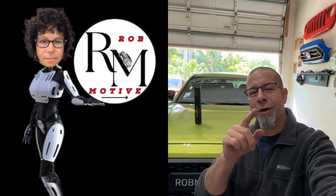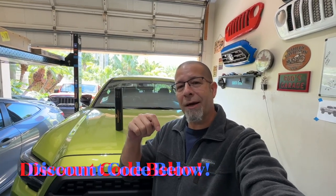Good afternoon everybody and welcome back to Rob Motive. Today we're going to be installing some screen protection for the screens inside of the Toyota Tacoma. This comes from Screen Protect. I've done this before but I liked it so much and it was so impressive that I've got to do it on this Tacoma. There is a discount code down below — click on that and it will save you 5% on this awesome product. Now let's go ahead and jump in and get it installed.